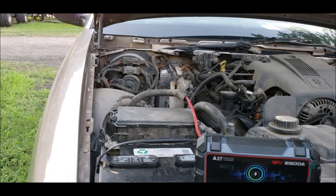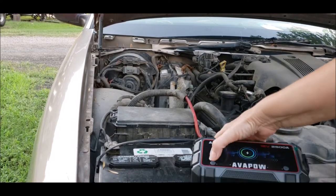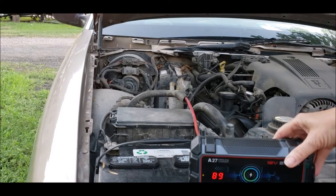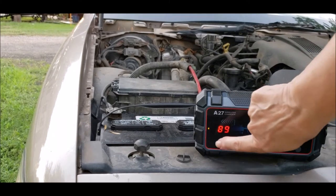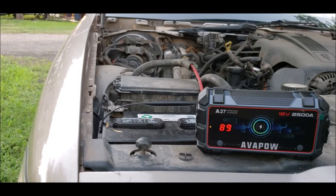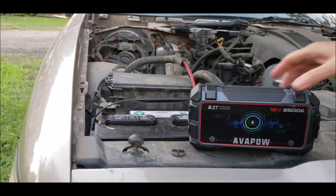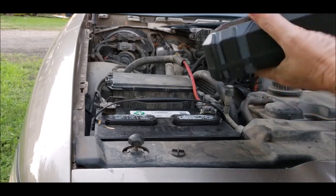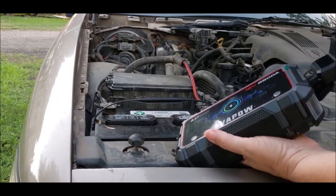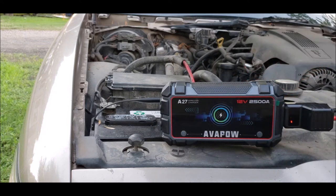I have never used one of these before. So for the first step, press the power button on — right here. I have 89% battery in it. Then plug the jumper cable into the battery pack outlet. Make sure the cables aren't touching each other.